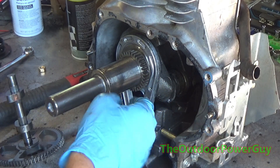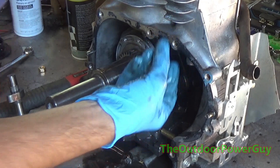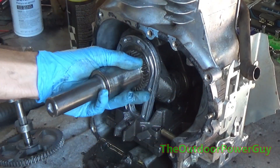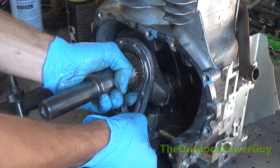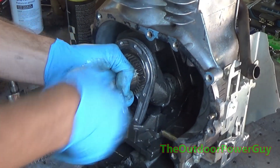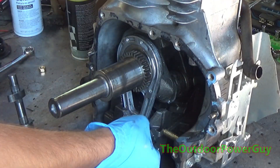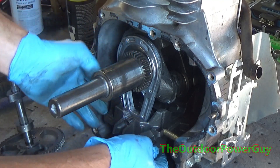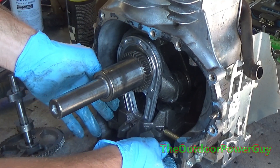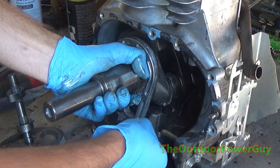Always check the oil — whether it's a push mower, riding mower, or even your car. As you can see here, I'm trying to get the piston out, but the balancer underneath is so mangled from when the rod came apart that it was wedged at an angle. I had to take a 10-pound sledgehammer and beat the crankshaft out of the engine in order to pull the piston.